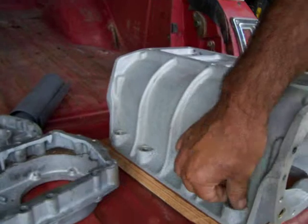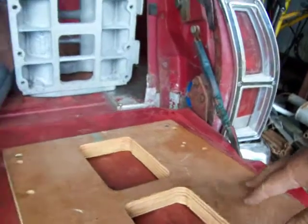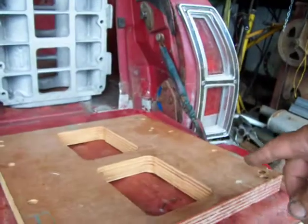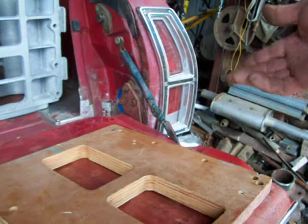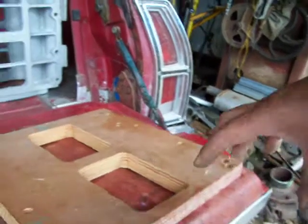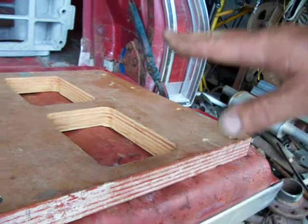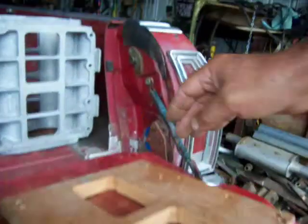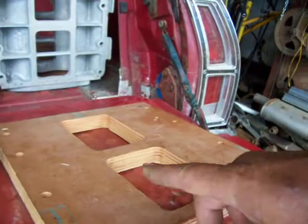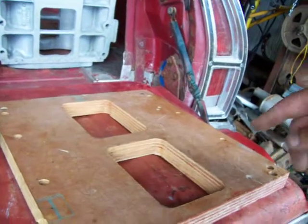In case anybody's wondering, we got our plywood here. That's a simplex concrete form, about an inch and an eighth thick. We ran into this on the Galaxy and I'm assuming we're going to run into it here on this 351 Windsor. With the Speedmaster intake we're ordering, the distributor is in the front and the intake's not tall enough to get over the top of it. So I need that inch and eighth to get the bottom part of the blower up over the distributor. We cut that out this morning.